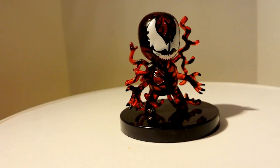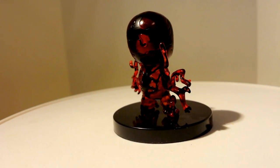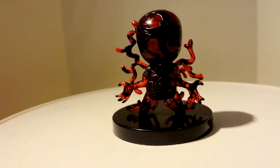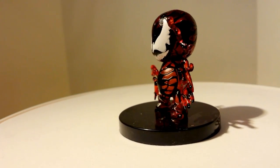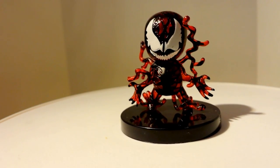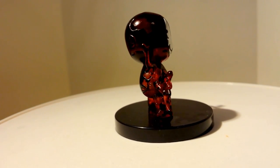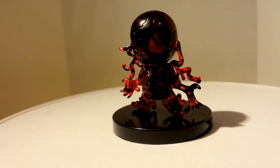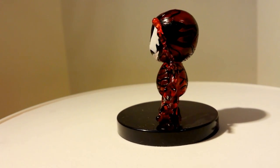Here we have Carnage. Carnage is pretty cool — he's unique because his whole body is translucent. The whole figure is translucent and it's nicely done. You have little bodies of symbiote coming out of his shoulders. He has this really cool pose, like a 'try to come and get me' type pose. He looks really cool. Definitely dig this one also — a lot of character in this.